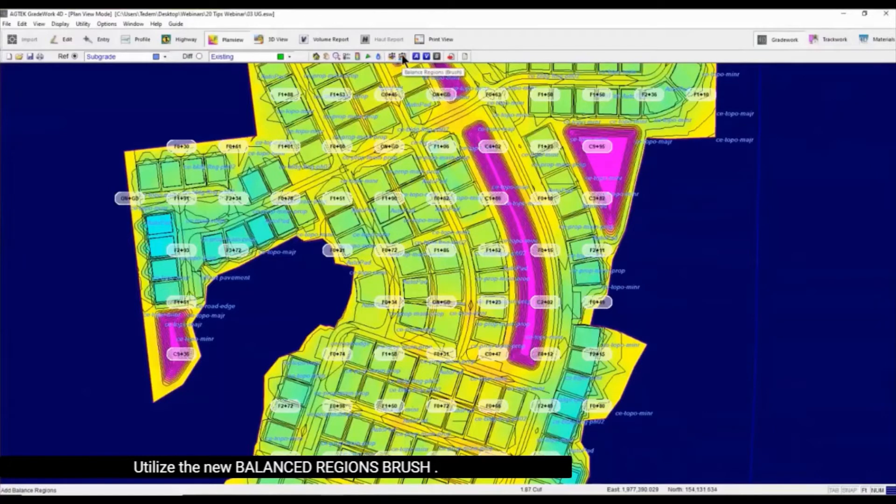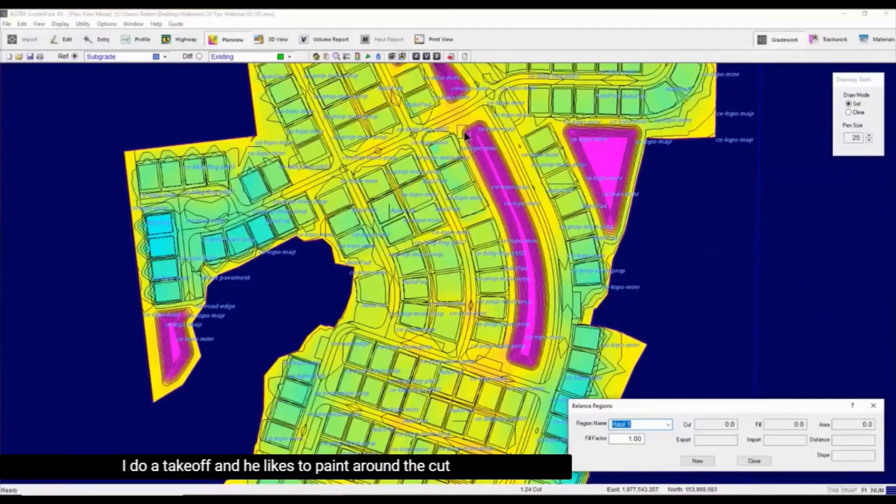Utilize the new Balanced Region Brush. This is my son's favorite tool — he goes in and likes to paint around the cut. Let me go ahead and paint around this cut area, and that great work is going to tell me — if you take a look at the bottom, there's 10,496 — so now I can go in and see.